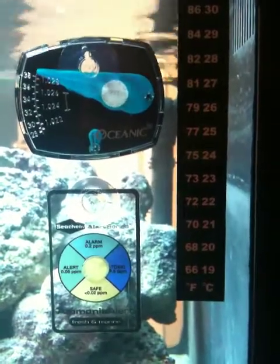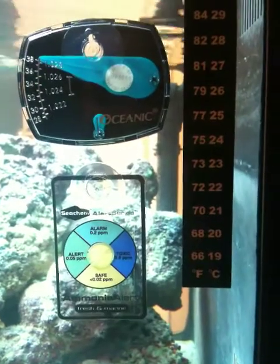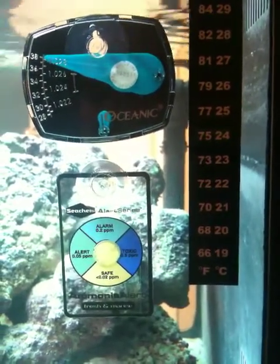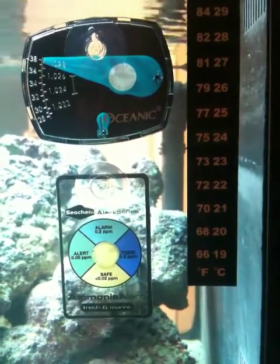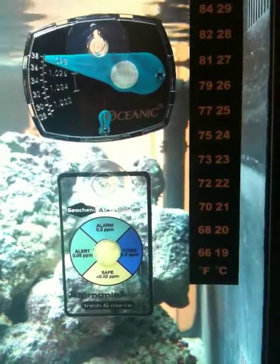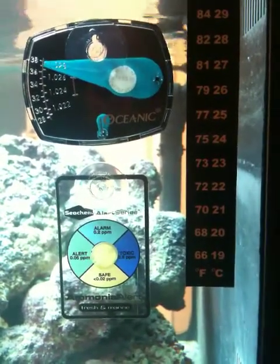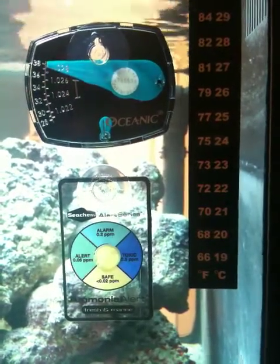We are setting up an oceanic BioCube for saltwater, and just a word on water parameters. We have added live sand, live rock, and RODI synthetic salted water to the tank, and now we want to monitor and make sure the water parameters are in order.